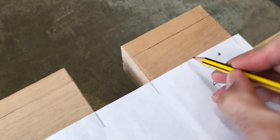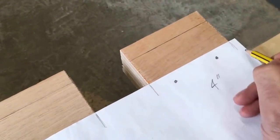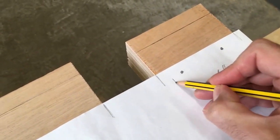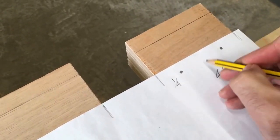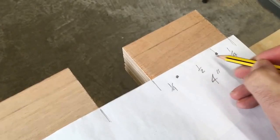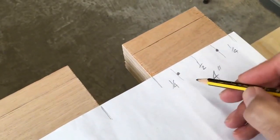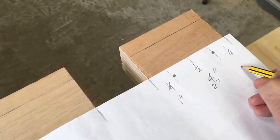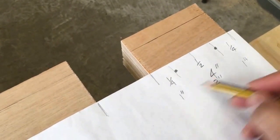I'm going to want a screw here and a screw here across the width of the board. This one's quite easy because I've got a quarter, half of the board, and a quarter is the spacing. So it's simply one inch here, two inches in between the screws, and one inch here — nice and easy to lay out.